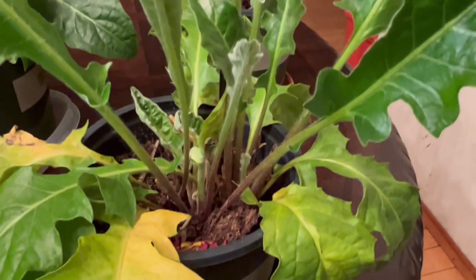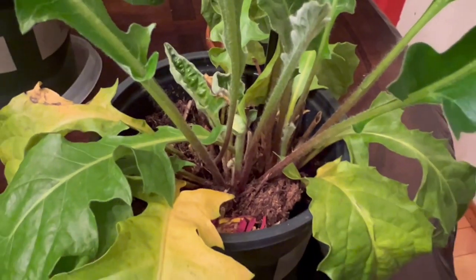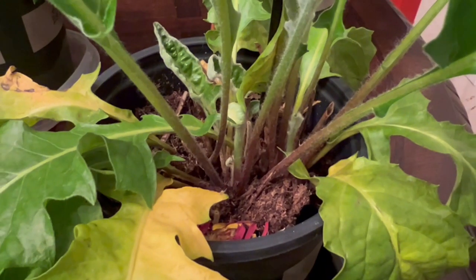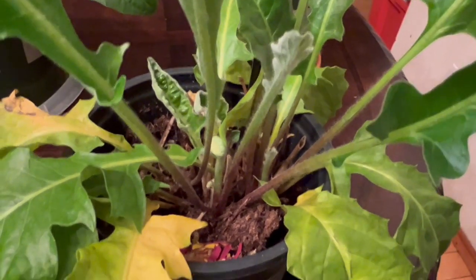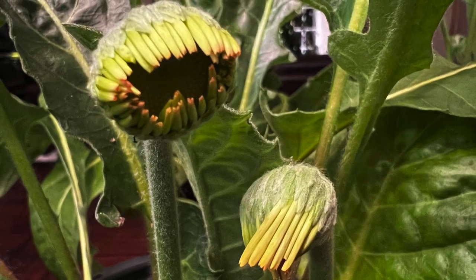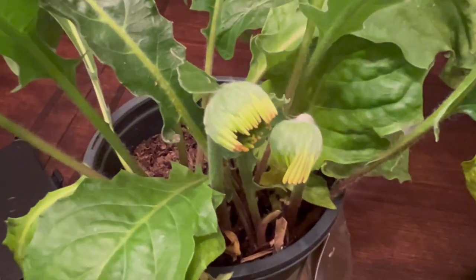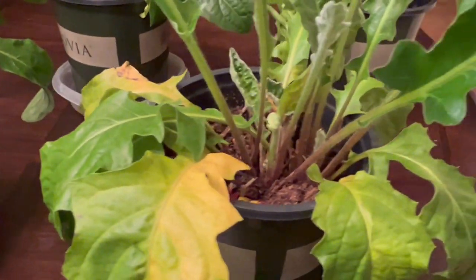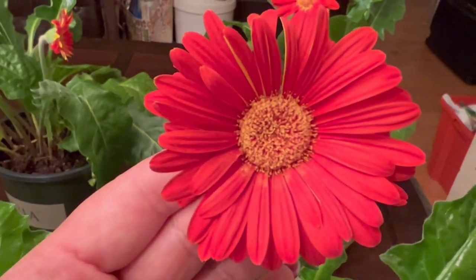What I do is I keep them indoor. I don't have a greenhouse, but I do have a kitchen where it receives morning sun. Even though we don't always have sun, it's still bright. I keep them right where the lights are in the morning or during the day to keep them going and growing. And as I keep them indoor, they also produce flowers all the time in the winter.